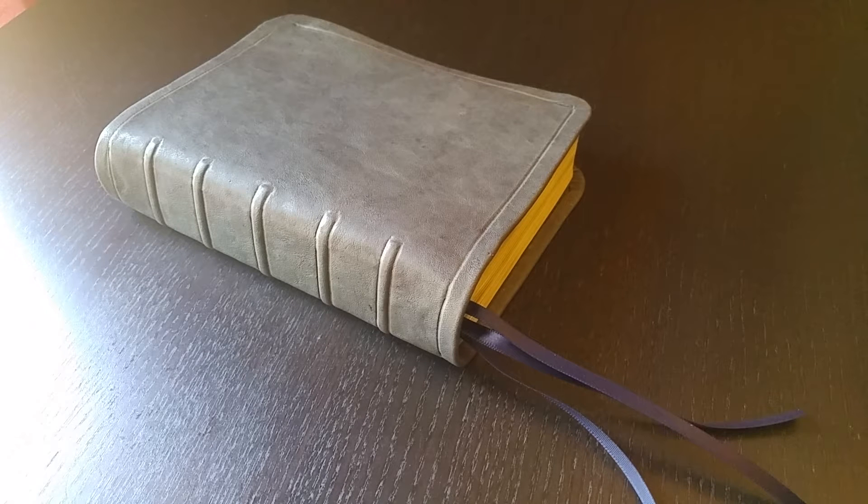Hello Bible fans, this is Pastor Matt checking in with you again. Today I'm looking at a Bible that I rebound by hand for, guess what, my beautiful wife Kelly, to whom I've been married now for 16 years. This Bible I made for her today, although yesterday was Mother's Day, so it's a belated Mother's Day gift.